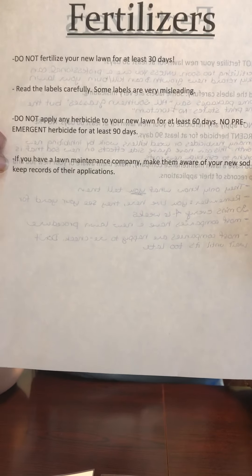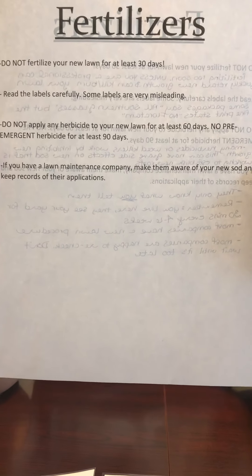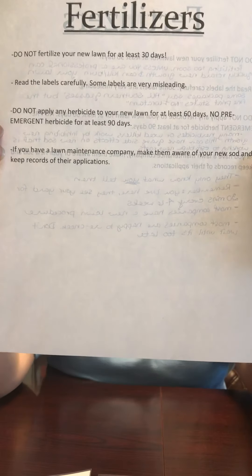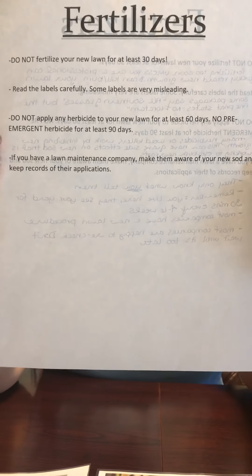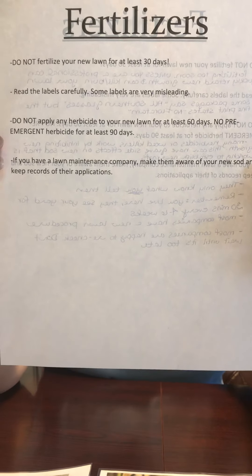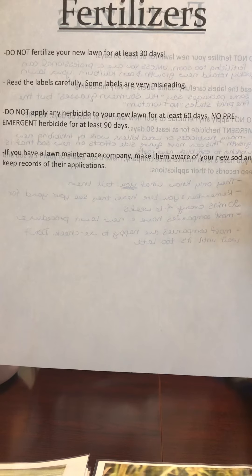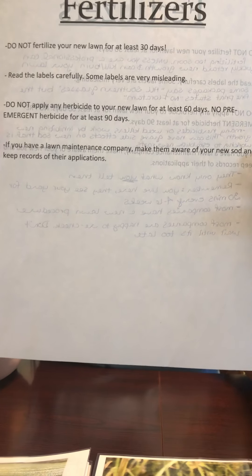If you have a lawn care professional and they choose to fertilize your new lawn within that first 30 days, please keep note and keep track of what they put down, because sometimes technicians can make mistakes too, and you need to be sure that you're putting down the right chemicals.